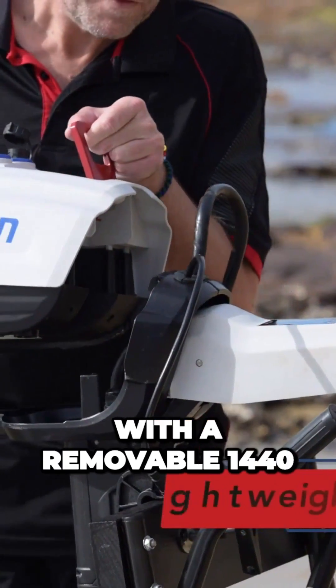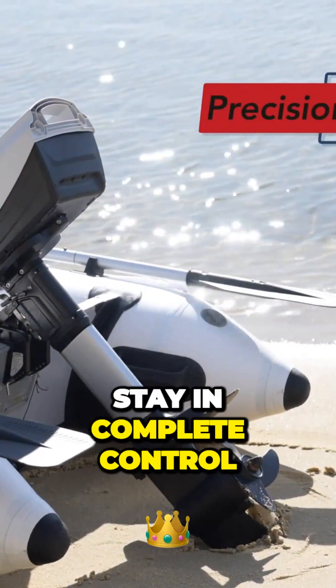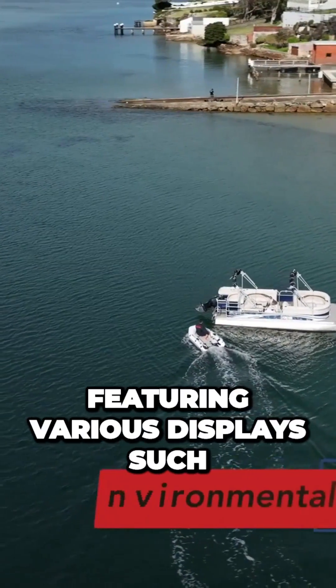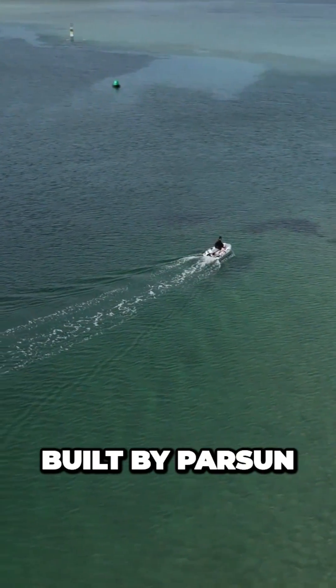The Joy is equipped with a removable 1440-watt-hour lithium battery, providing you with the longest run time on the water. Stay in complete control with the Joy's waterproof large backlit LCD screen, featuring various displays such as battery percentage, wattage usage, remaining run time, and even a built-in GPS speedometer.